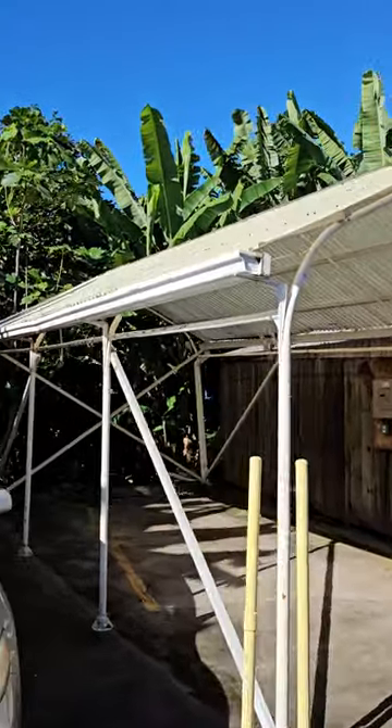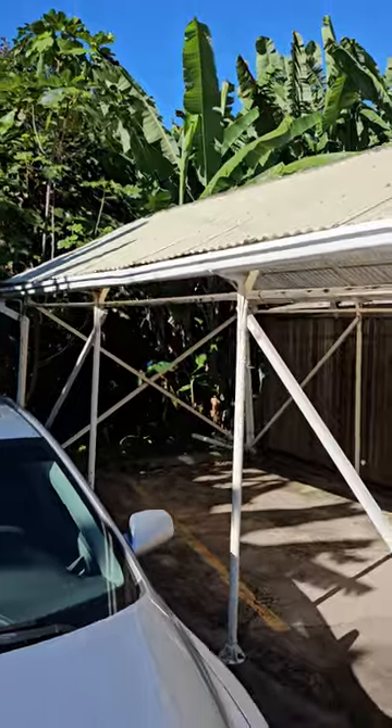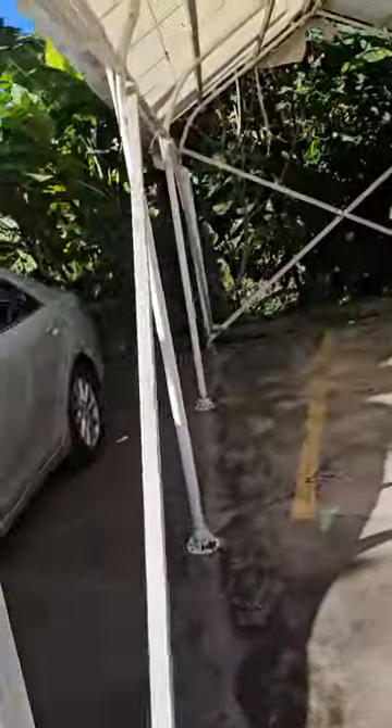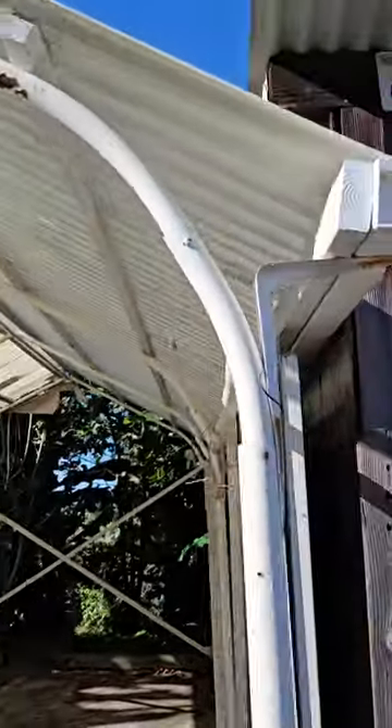This is a 10 by 20 carport. It's got gutters on it, it's got a roof on it, it does not leak. There's been some cross bracing and reinforcement, but it's basically a 10 by 20 carport. It gives you gutters on either side for a little catchment if you need it.